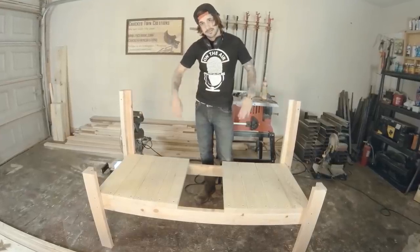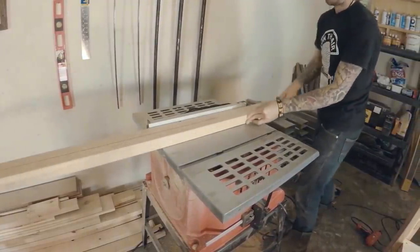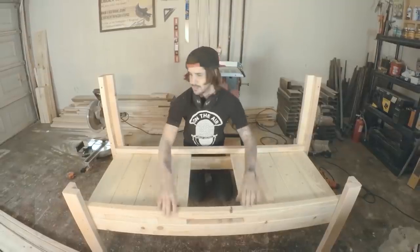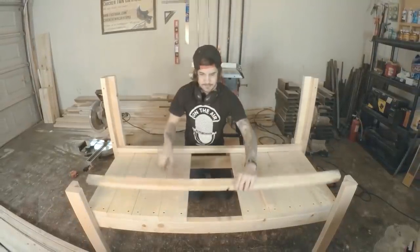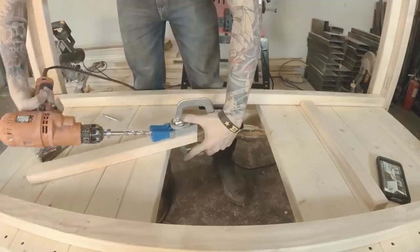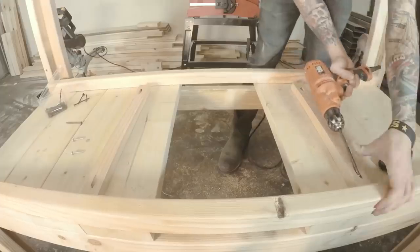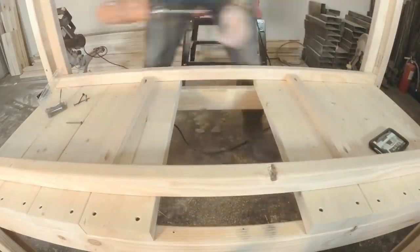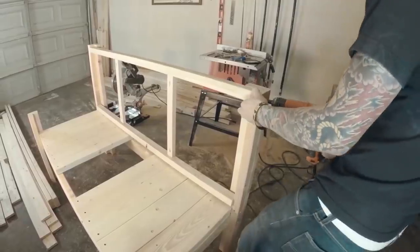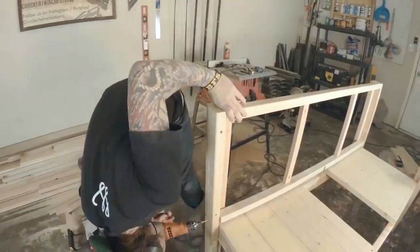Now we're going to start working on the back. I ripped the 2x4 in half so I can make a frame for the back — it goes right here with a piece on top and boards in the middle. Again I just used the pocket hole jig; I'm always blown away how strong these joints are. Once I lined everything up, I just pre-drilled and screwed it in. If you didn't make sure the legs were square at the beginning, putting the back on would be really hard.